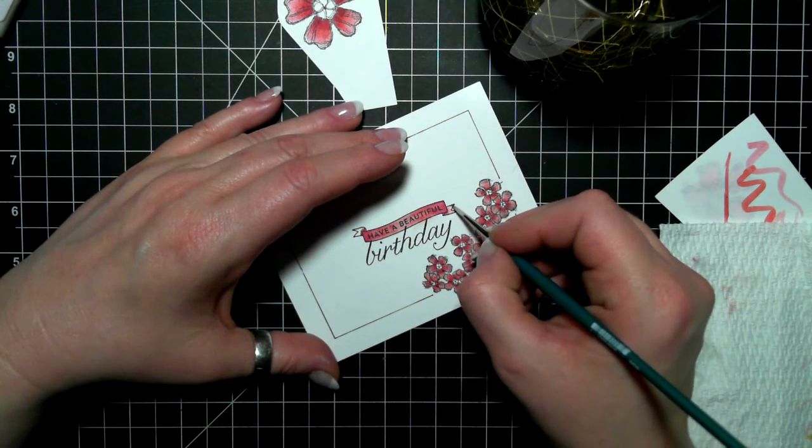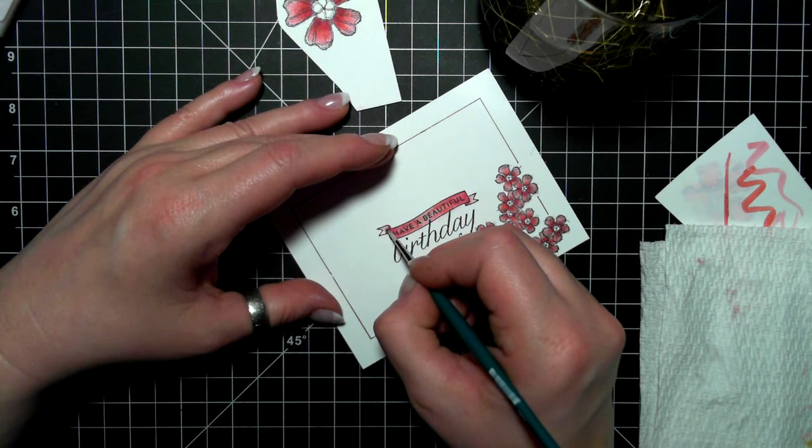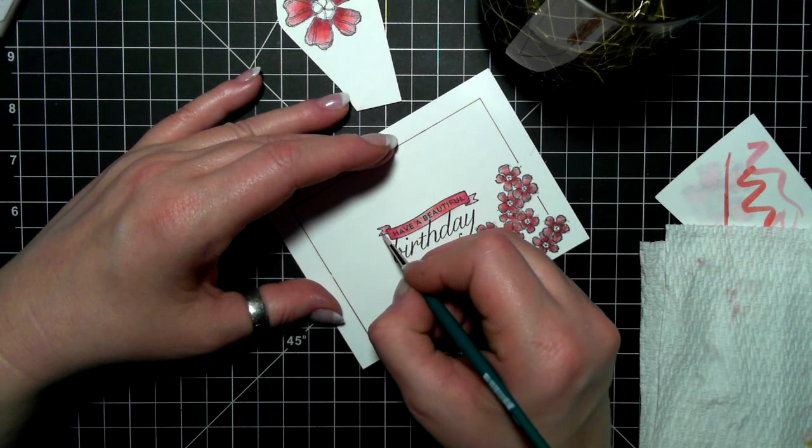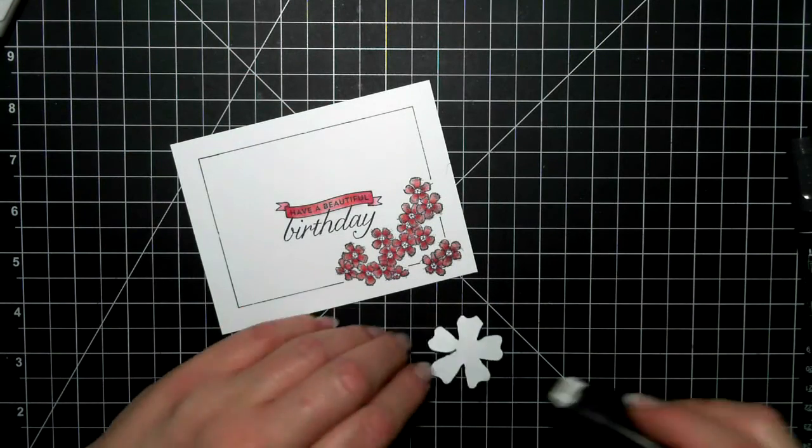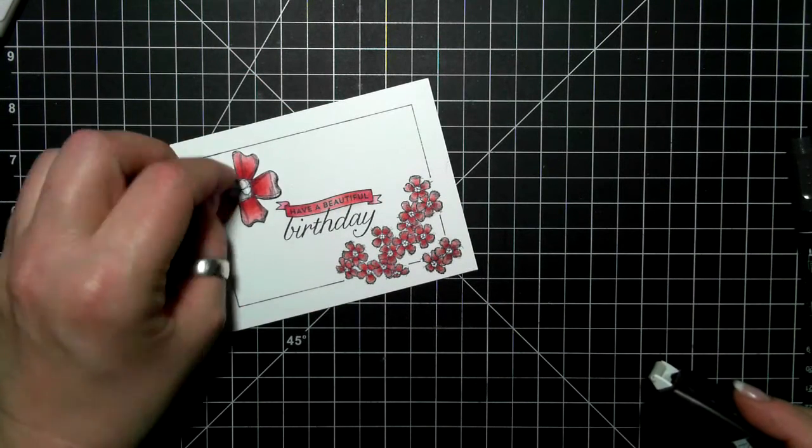So I quite like this stamp set. I've had it for a long time and I haven't been using it. The last couple of cards I made out of it, I'm really enjoying. It's feminine, but not too bad.